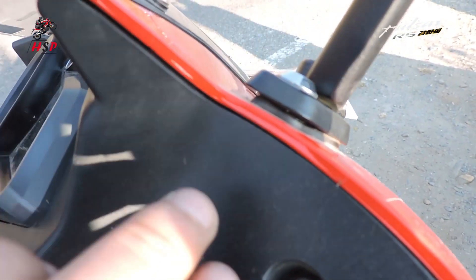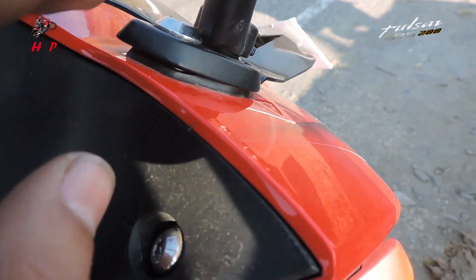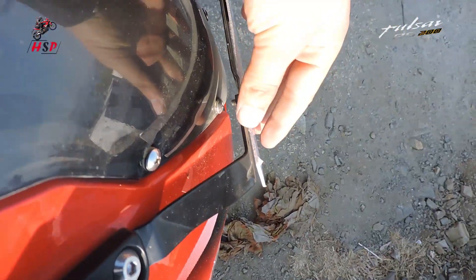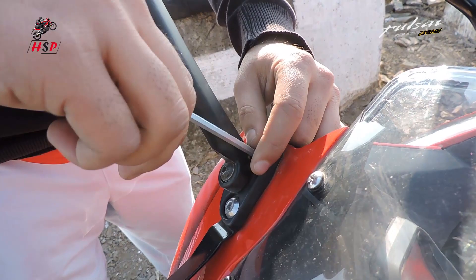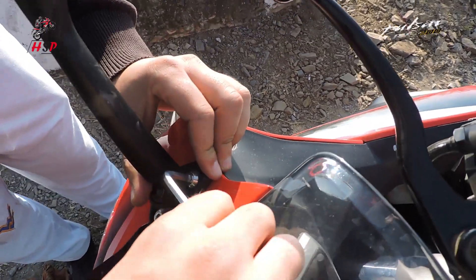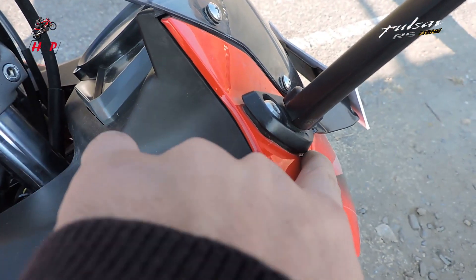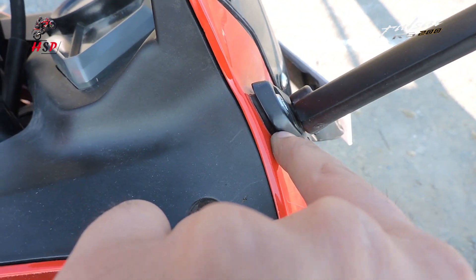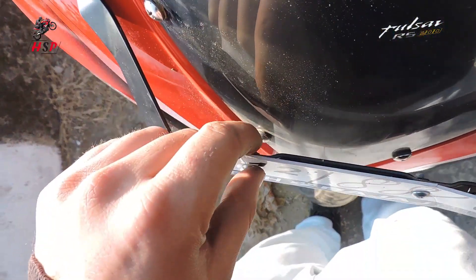I have installed that rubber seal under this section and on both sides. Now I'll tighten the screws and after that I'll install the rubber seal under the number plate. I am screwing up the mirror section - screw it up strongly guys. I have screwed up the mirrors and I have installed the rubber seal here and on this mirror also guys.